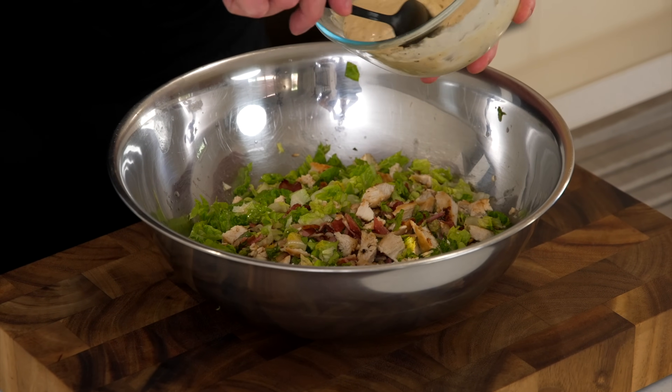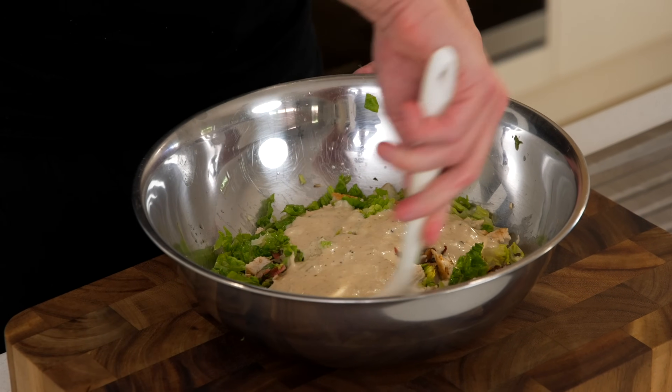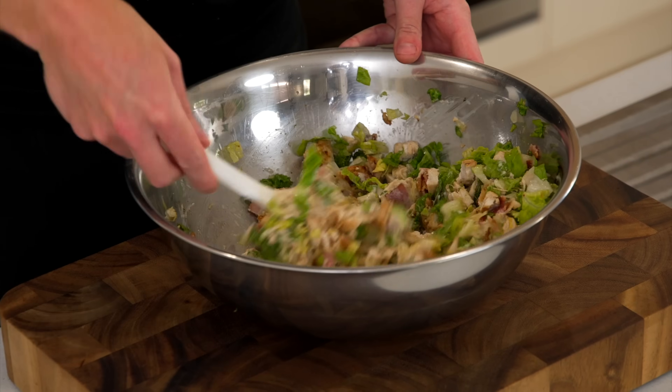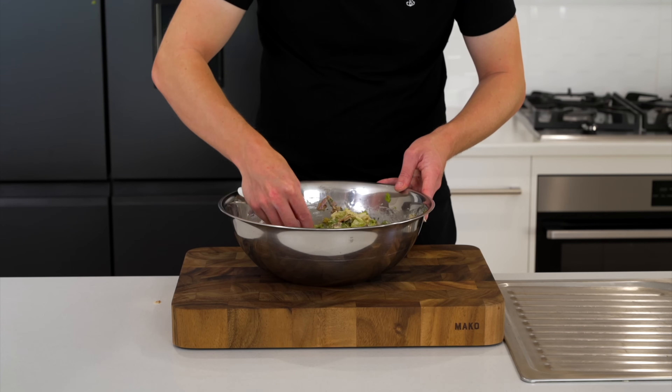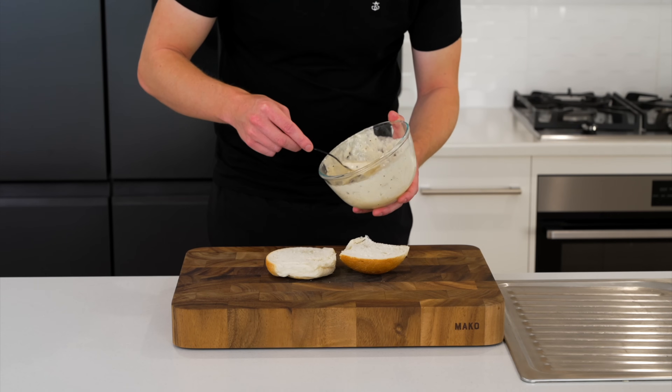Once you have that done, transfer it into a bowl, then add in three quarters of that Caesar dressing and mix everything together until it's all coated in that delicious sauce. Test the seasoning and adjust if necessary — it shouldn't need any more salt, but you can always add a little more cracked black pepper — and you should have something that looks like this.